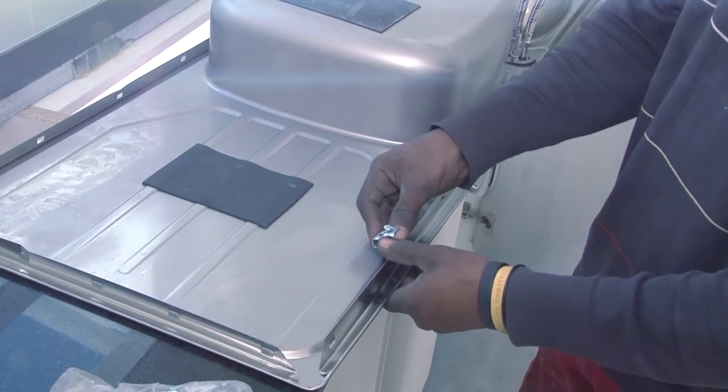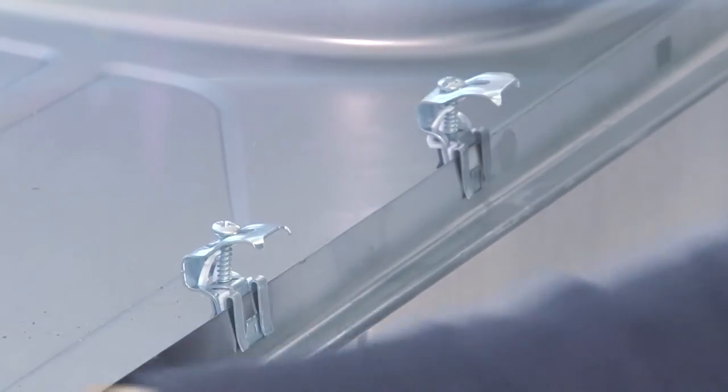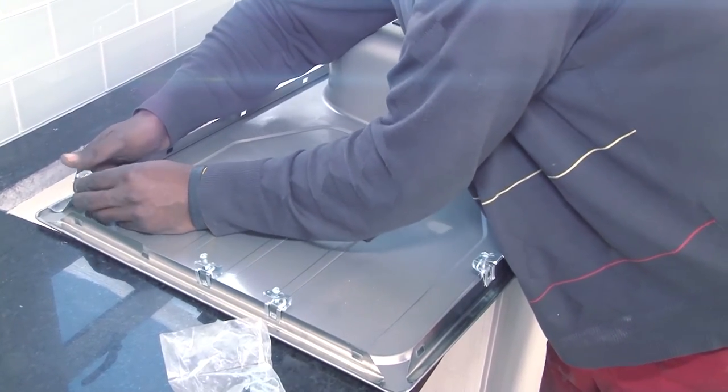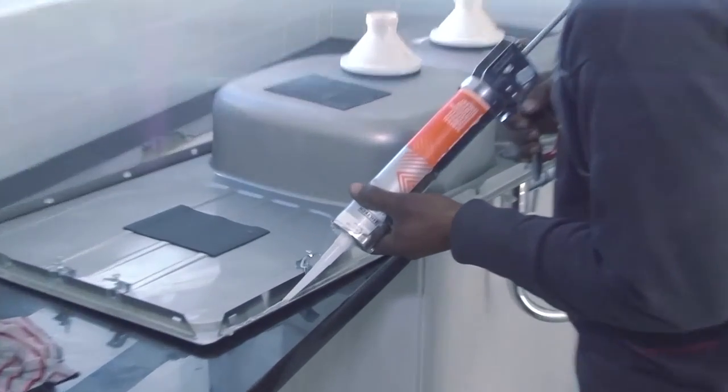Give the unit a good clean and lay it upside down on the countertop. The sink is secured to the countertop by a series of clips. Have a look at the cabinets and find the best position for the clips, and attach them to the sink. Now apply a bead of marine silicon to the edge of the sink.